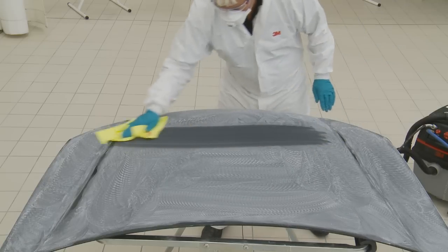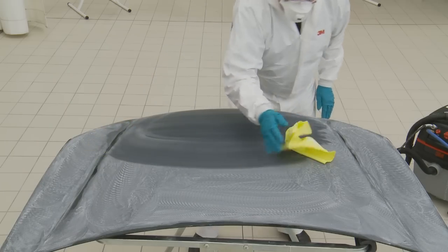Any excess dust is simply wiped off the panel with a high performance cloth before using a Trisact P3000 disc with water.